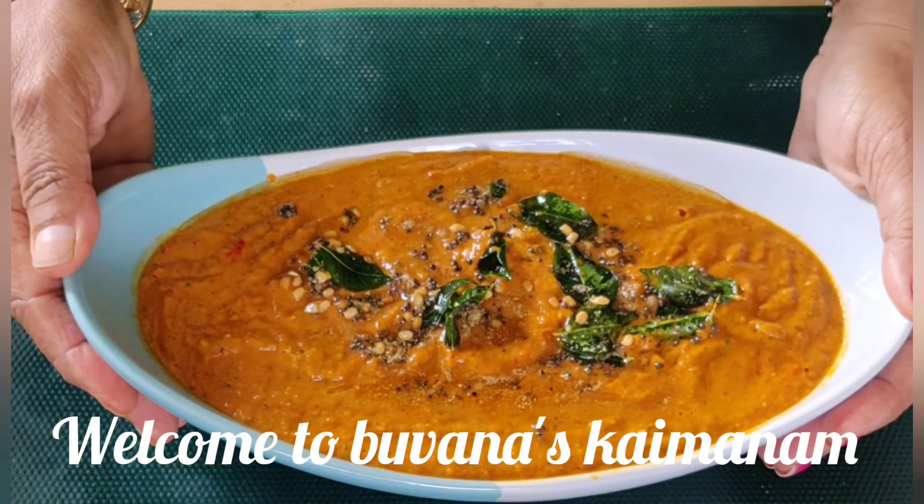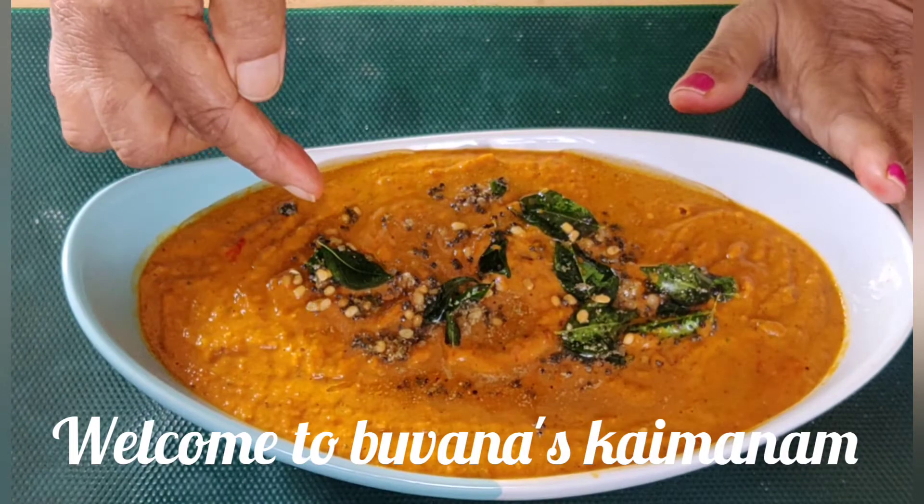Hello, welcome to Bonas Kaiwanam. Today we are doing a Thakali Chutney.